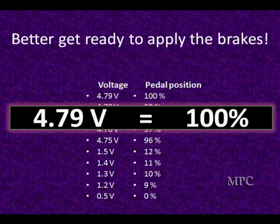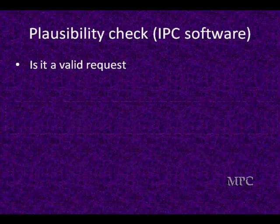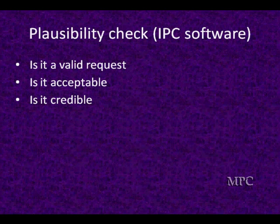We're going to talk more about rationality later. If we get to wide open throttle — 100% — we're going to get maximum torque and the computer is going to do it. But the question is, is it a valid request? If we go to 100%, does that look plausible? The computer tries to look at the data, see if there's anything in conflict. Is that 4.79 within the range of acceptable input? Is it credible? Does the torque request match what the computer expects to see?